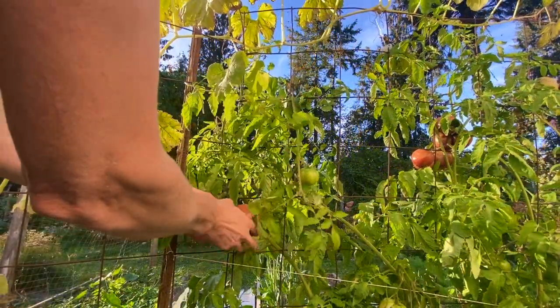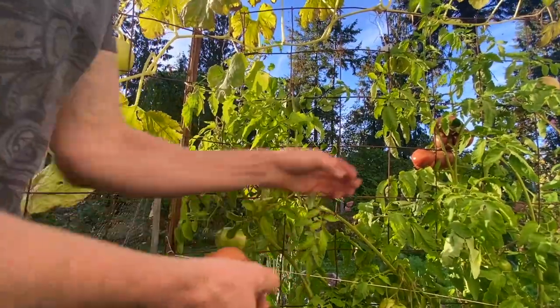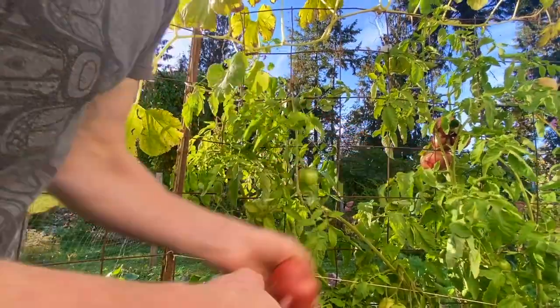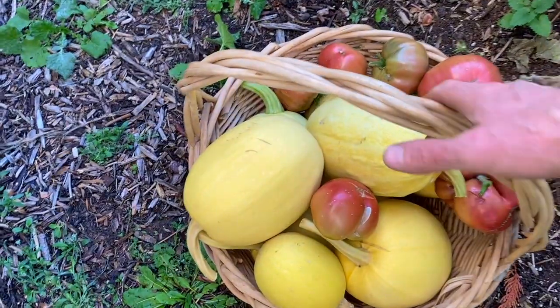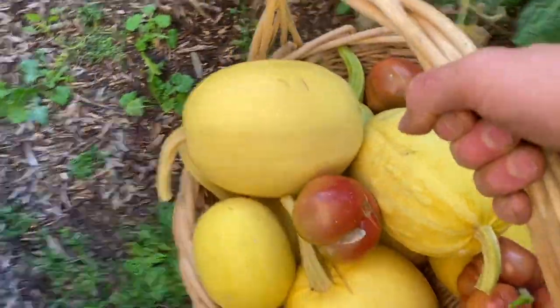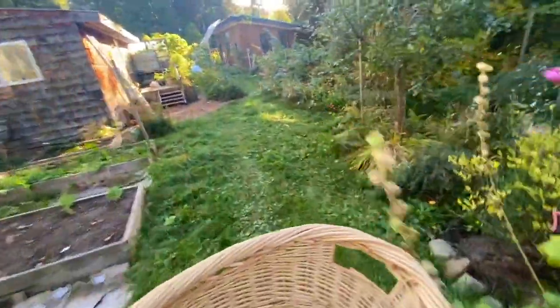I'm going to grab a couple of these large tomatoes here — some black crimson. When they do that, sometimes it's multiple fused flowers. Let's take this over to the stash. I think I'm going to go pick some cucuzza. The vines are dying back now.